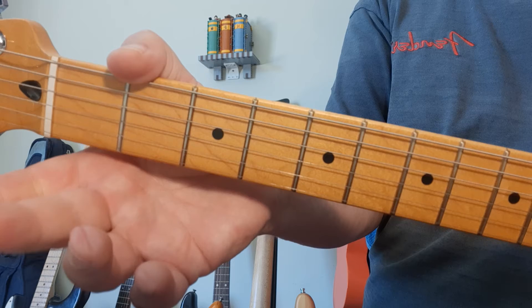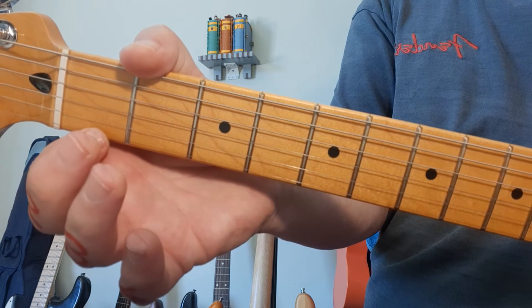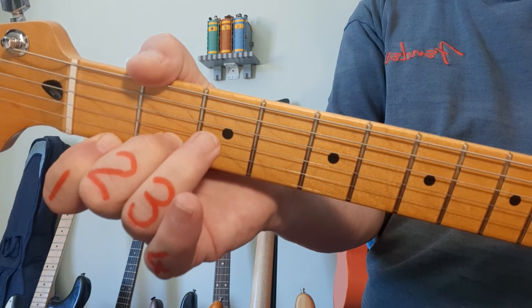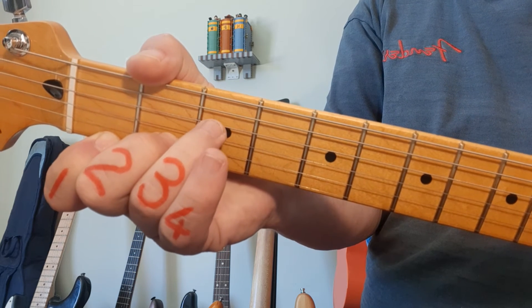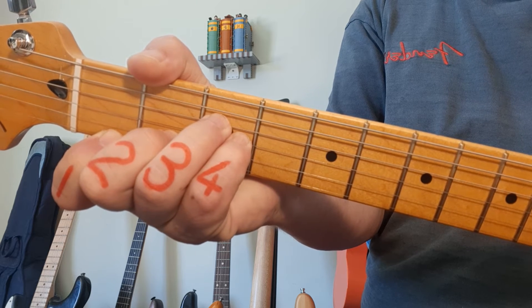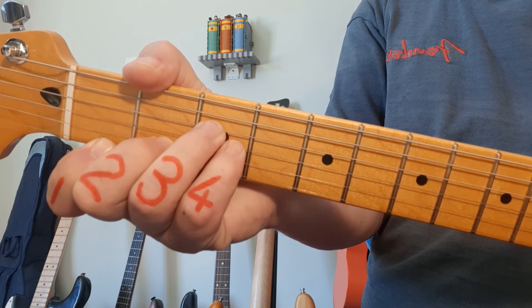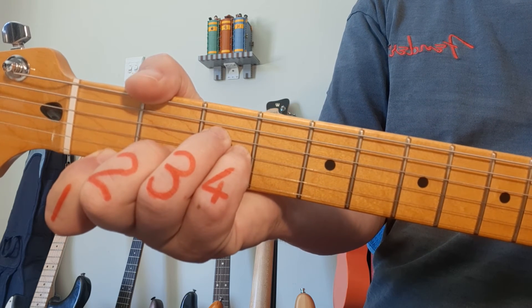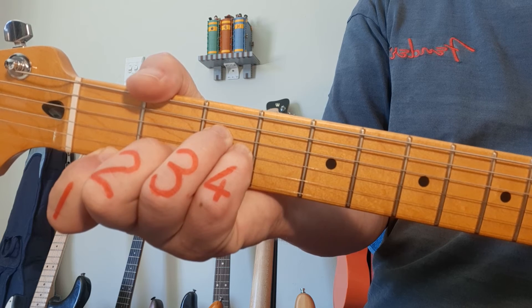Next, A sharp minor. Starts with finger 1, fret 1, string 1. Finger 2 goes to string 2, fret 2. Finger 3 goes to fret 3, string 4. And the pinky, number 4, goes to string 3, fret 3 as well. This is A sharp minor, also called B flat minor, from the 4th string.